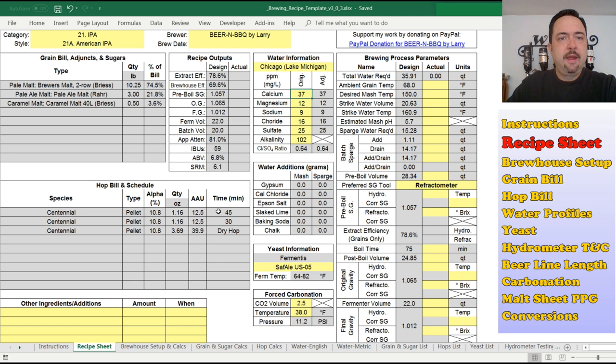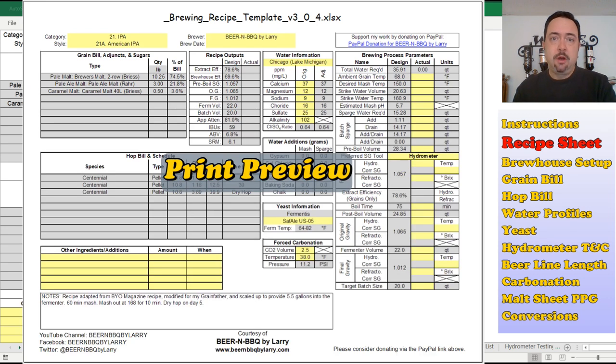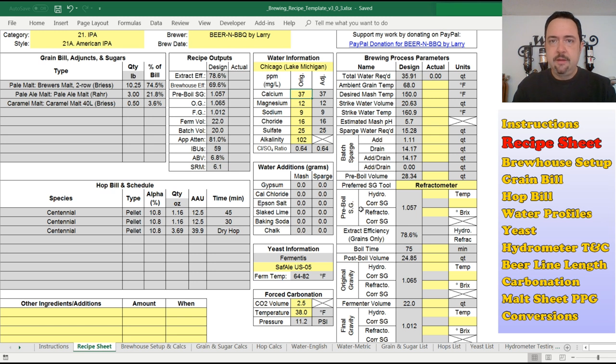Going on to the recipe tab — I have rearranged this. If you're new with this, you don't even know anything changed. But if you're a user of my previous versions, you'll notice the layout changed. I've tried to do it more logically: I pushed all the ingredients towards the left side of the sheet and all the brewing parameters on the right side. I added a whole new section on water chemistry right in the middle — that's brand new in this version. I've also consolidated all the recipe outputs in one section, including a new one for brew house efficiency, which was not there in the past.